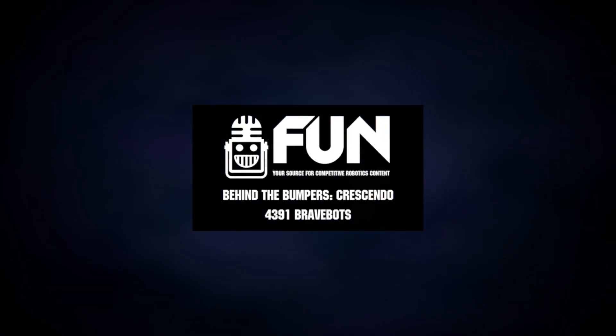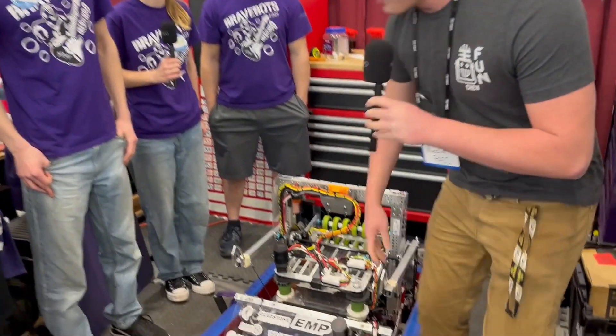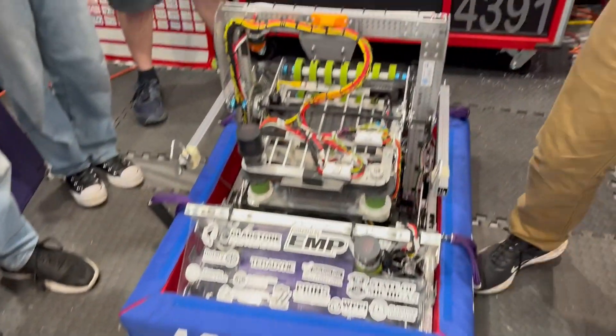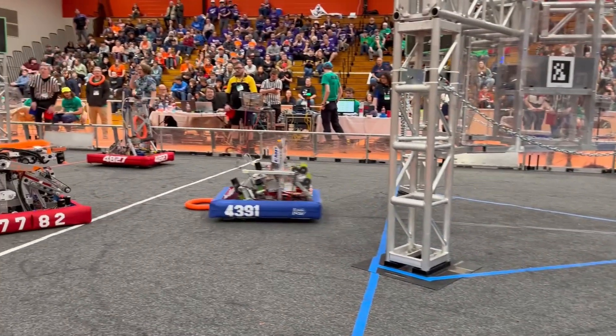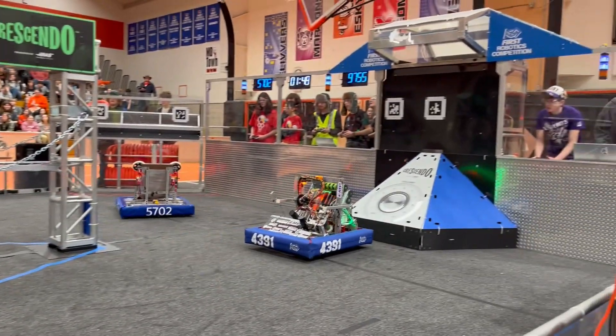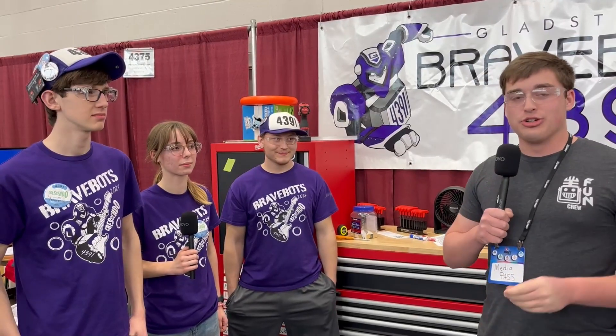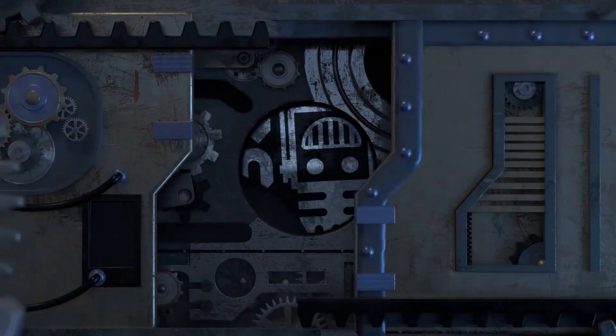Hey, this is Carter with First Updates Now. Today I'm with 4391, the Brave Bots — absolutely gorgeous robot. Nice under-bumper intake, a pivoting shooter, and a work-in-progress climber. Earlier today they scored 14 notes inside of the speaker by themselves — absolutely incredible. Let's see what goes behind the bumpers in this episode.